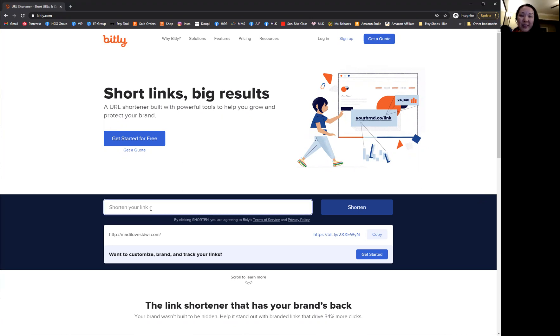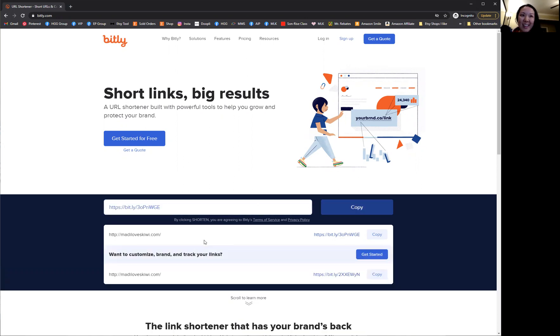So you just come to bit.ly.com and you'll see here in this box that you can type in your website link. And I've got mine here, maddieloveskiwi.com. You just click shorten. And then down here, you'll see that it's been shortened. You can copy it and now it's ready to type into your editable PDFs and use.